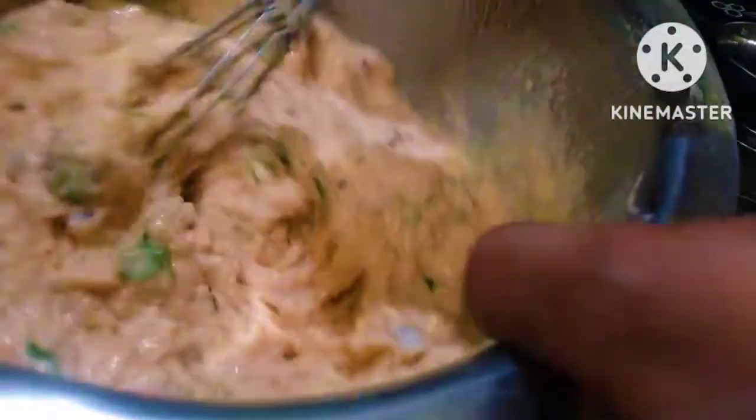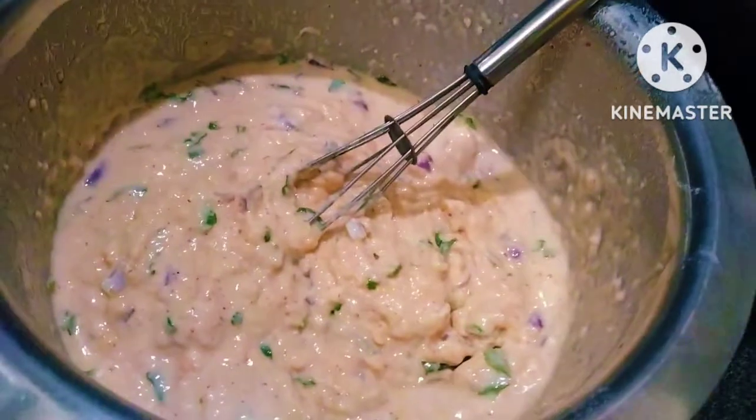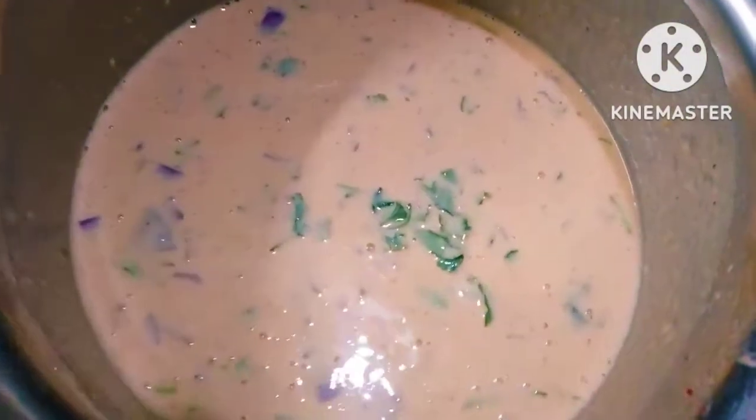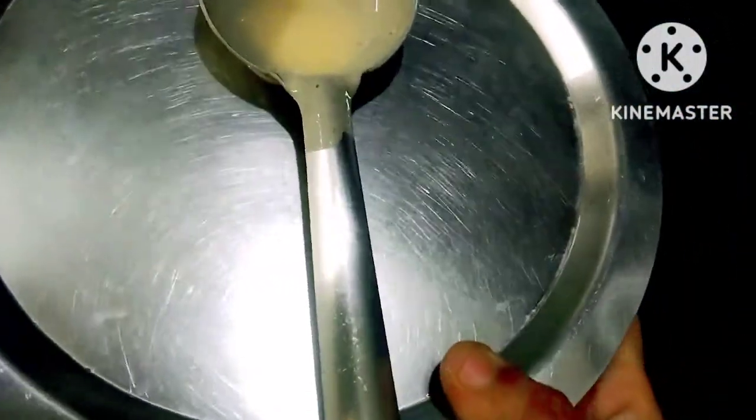I will add a little water and mix everything well. Then I will let it rest for 5 minutes in the morning.